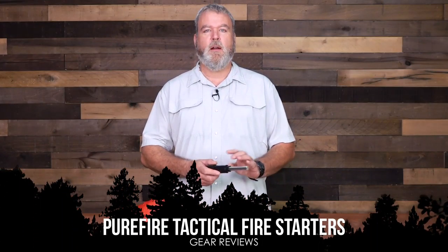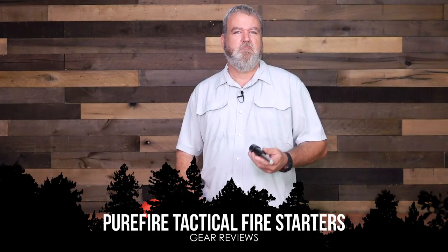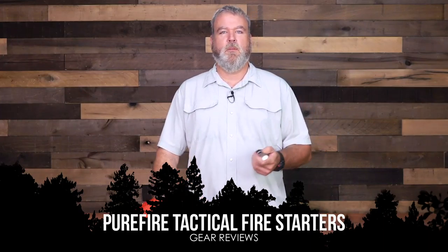Alan Kay with Survival Dispatch here. Today I want to talk to you about some fire starters from Pure Fire Tactical. I've tested probably every fire starter known to man, at least the ones I'm aware of that I could find, and I came across this. I met the owner Bobby Lynn at one of the preparedness shows and he gave me a sample of one to go test out, and I fell in love with the thing.